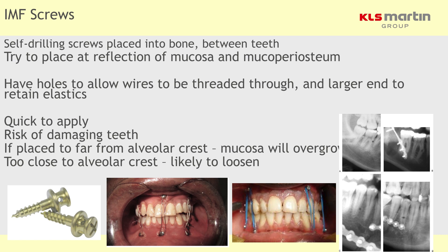IMF screws are rapid to apply. You put them in between the root forms of the teeth, which isn't always possible — as you can see in the X-ray, someone has managed to put the screw right through the teeth, so be aware of that risk. They're rapid and easy to apply, even incorrectly, which is why they're very popular. The fact that you don't drill with them in COVID times actually makes them more attractive. However, they're not well tolerated over long periods and loosen quite heavily, so personally I don't favour them, though many colleagues around the world do.